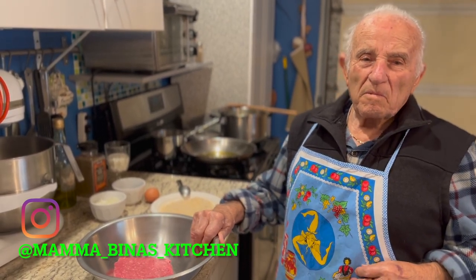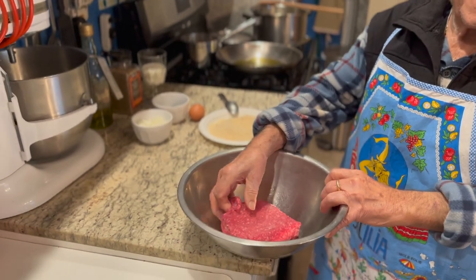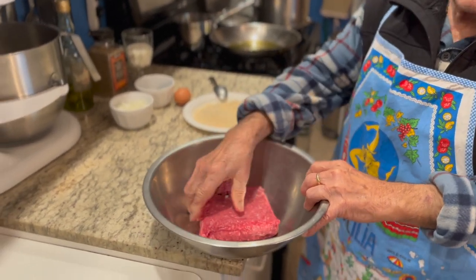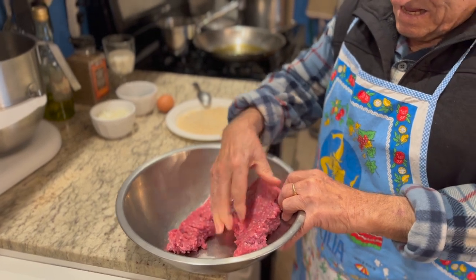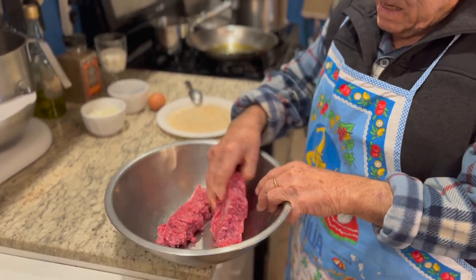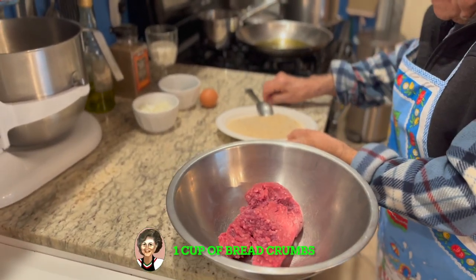What are you making? What are you doing today? Meatballs, meatballs. Okay, cominciamo! Andiamo! Papa's going to make his meatballs. Five-minute meatballs — quick and easy.